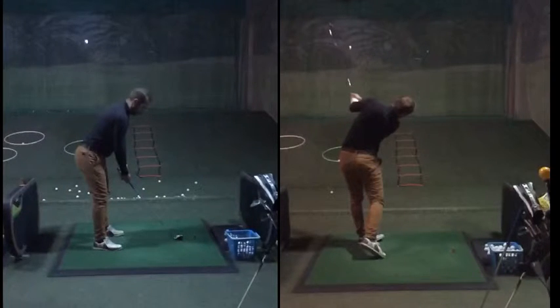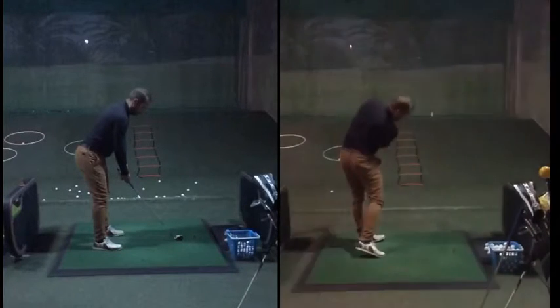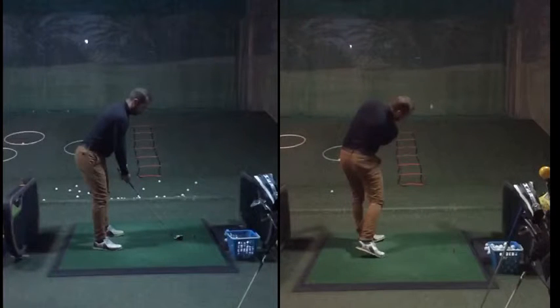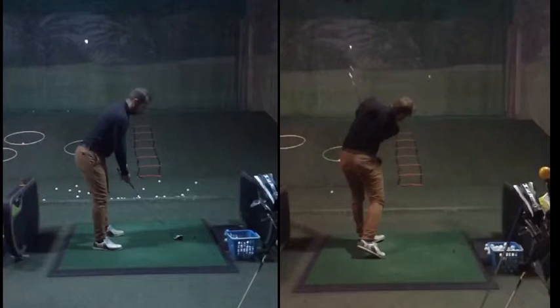What we worked on was a feeling of really extending the hips and the upper body more through the ball, stretching them, trying to be taller, and also letting his head rotate a little more — be a little more free — rather than keeping the head down. What happens is when the head stays down, the body tends to stay in this right side bend.